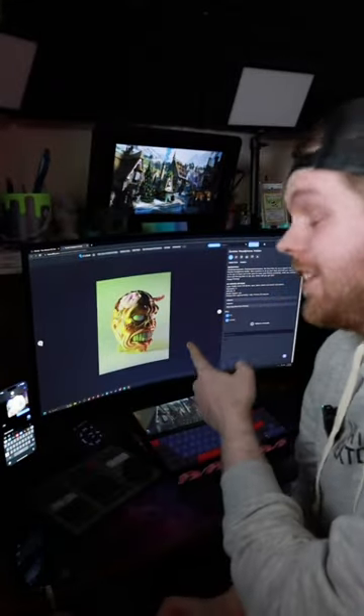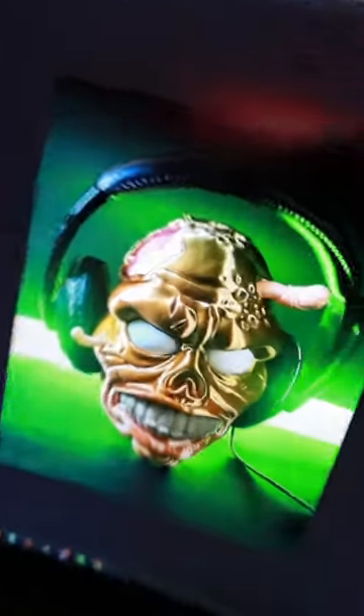Are you kidding me? These are my headphones, and I need a place to store them, and I found this on STL Flex — the zombie headphone holder.